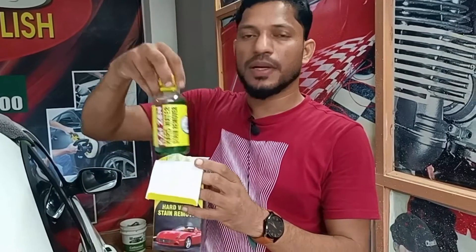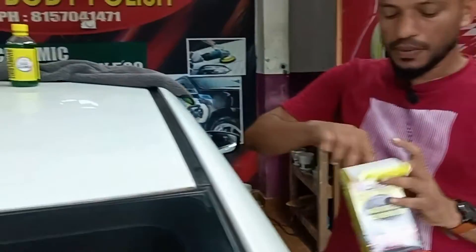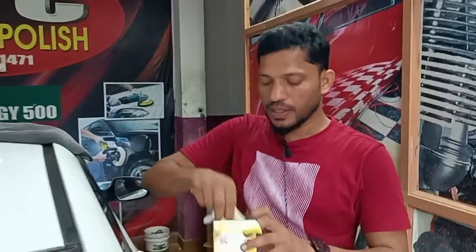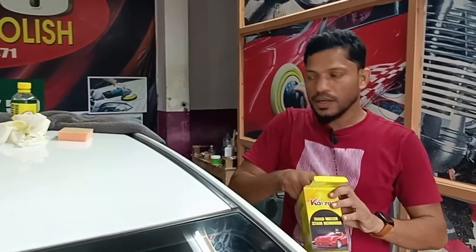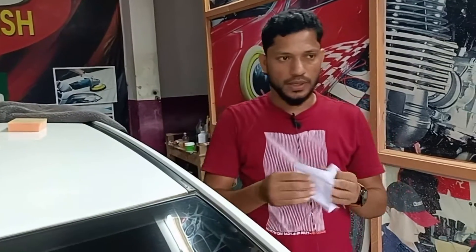You can use 200 ml glass cleaner. You can apply the liquid sponge. You can apply two gloves. I am using this as a user manual in English, Malayalam, Hindi, Kannada, and Tamil.